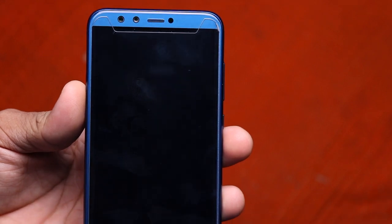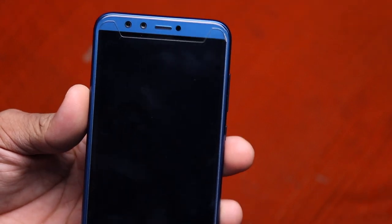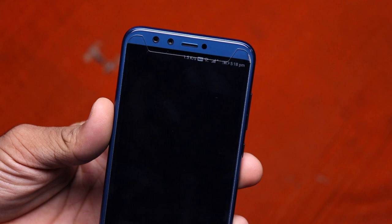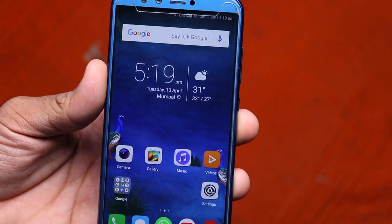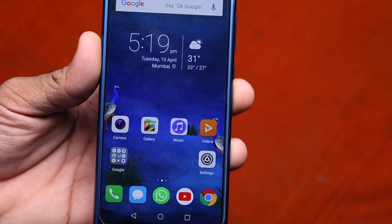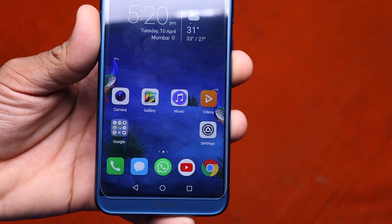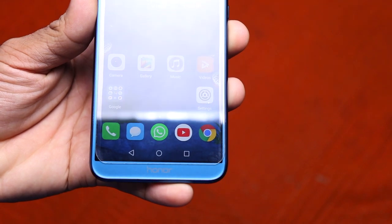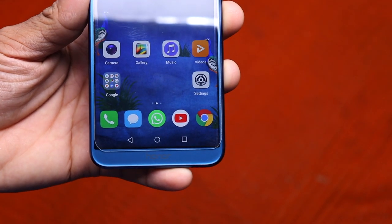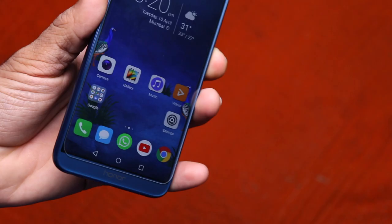Moving to the front, it has the same dual camera setup as the back — 13 plus 2MP. Then the earpiece and proximity sensor. Below that we got this gorgeous 5.65-inch full HD display with an aspect ratio of 18:9, which looks pretty awesome. Below that we got 3 software buttons and the Honor branding.